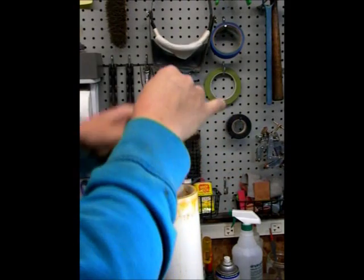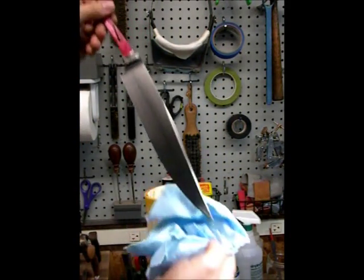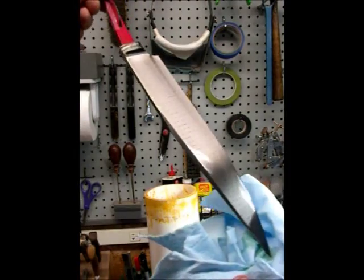I guess I should try to show this. I don't know if it will show up yet. I think you can maybe just start to see the ladder pattern coming out there.